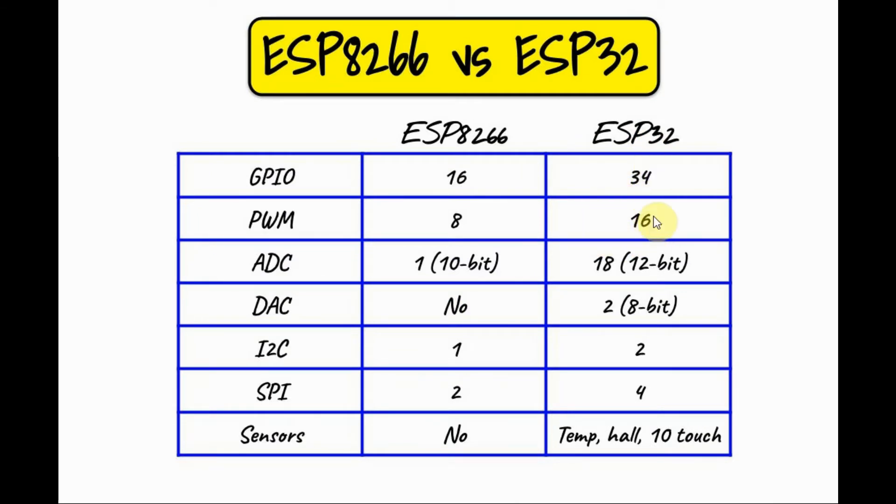The ESP32 has more GPIO and PWM pins than the 8266. The ESP32 has 18 analog inputs at 12-bit, while the 8266 only had one, which was a major limitation. The ESP32 has two analog outputs, while the 8266 has none. In terms of serial communication — I2C and SPI — the ESP32 has more ports than the 8266. Finally, the ESP32 has some onboard sensors such as temperature, hall, and touch.